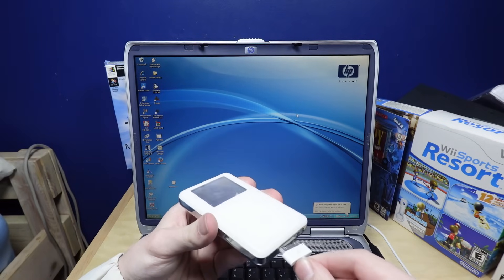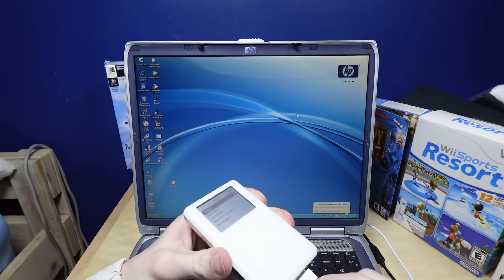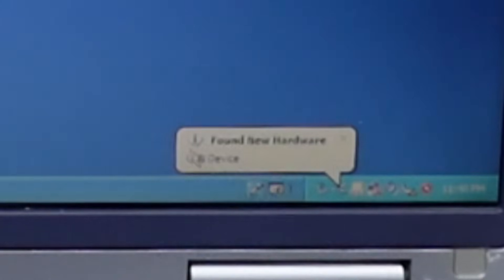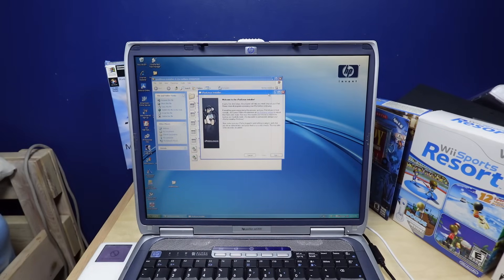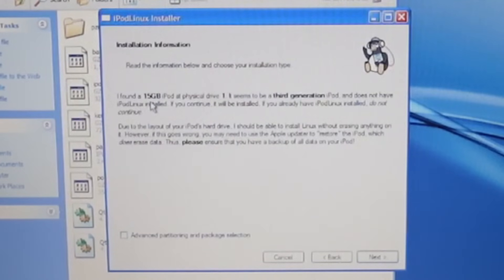I haven't installed iTunes or anything on here, so I'm just gonna hope it works. Okay, it found the iPod. A problem occurred during hardware installation — goddammit. Okay, it's picking up the storage part of it, so I think I can just open up the iPod Linux installer and give that a shot. Alright, yep, iPod Linux. Oh heck yeah, I found a 15GB iPod at physical drive 1. Seems to be a third-generation iPod, which it is. It actually picked up the iPod this time, oh my god. Screw it, we'll do iPod Loader 2.